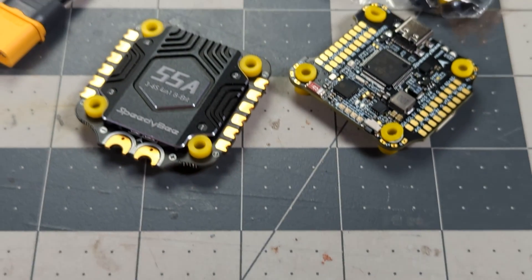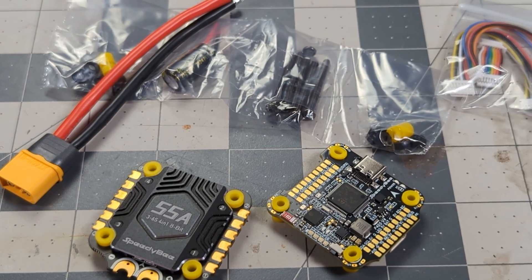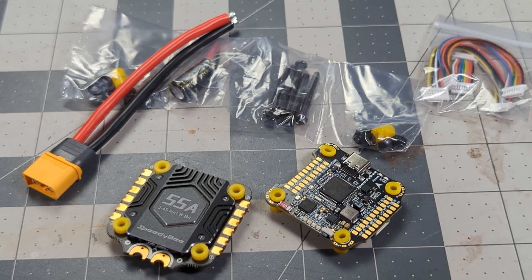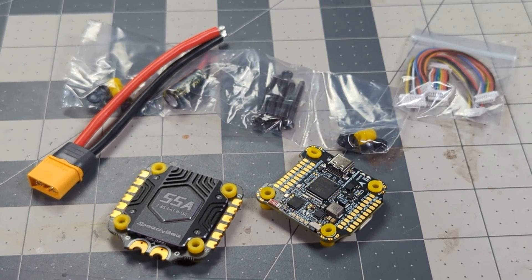Let me show you what this is, go over the base specs, and then we're going to talk about what they changed and why I think this is a better stack than it was six months ago when it was just the F405 V3. The F405 V4 maintains the same form factor as the V3: a full 30x30 flight controller and a full 30x30 ESC. The ESC is rated at 55 amps. It is a BL-Heli S 8-bit ESC.